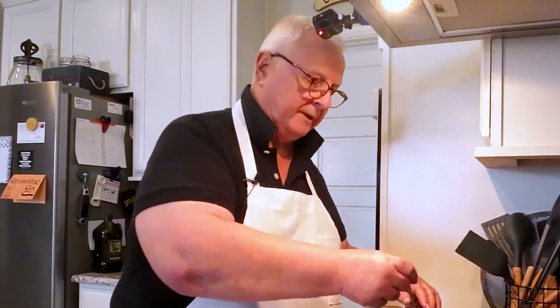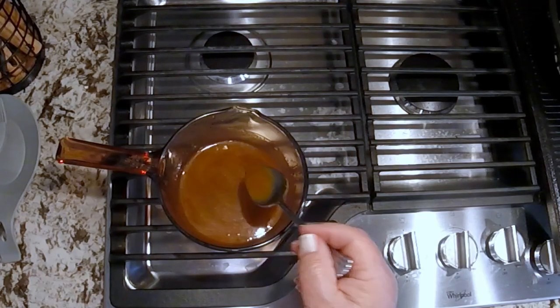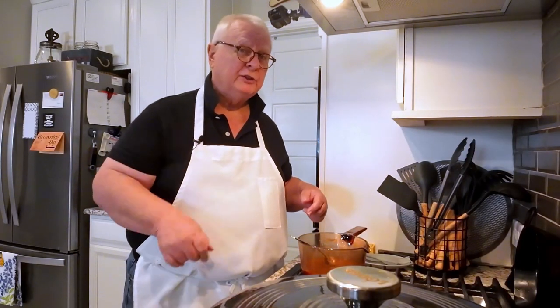This is a super simple recipe and today's video should be pretty short. That's all there is to the sauce. Let's try it. Oh yeah, that's gonna be good. I'll get back with you when it's ready to come out of the oven — see you soon.